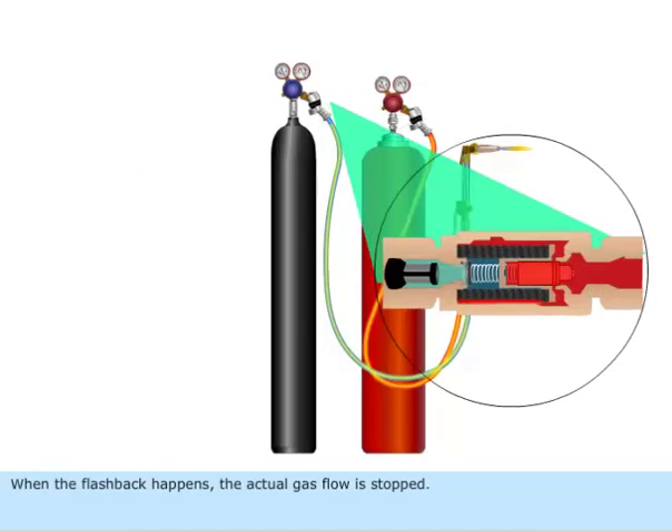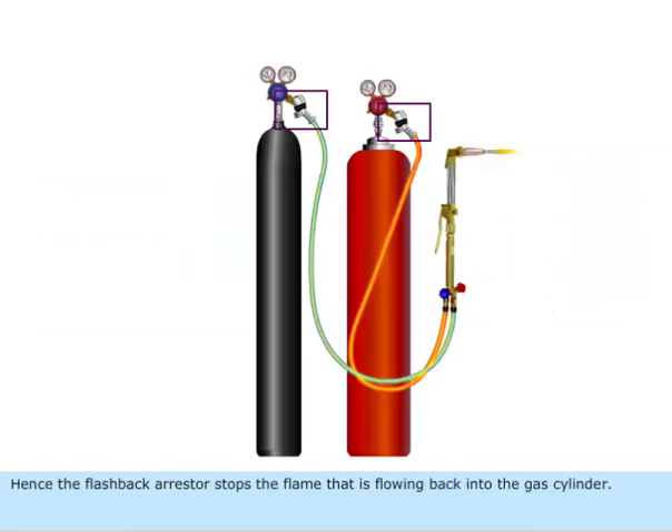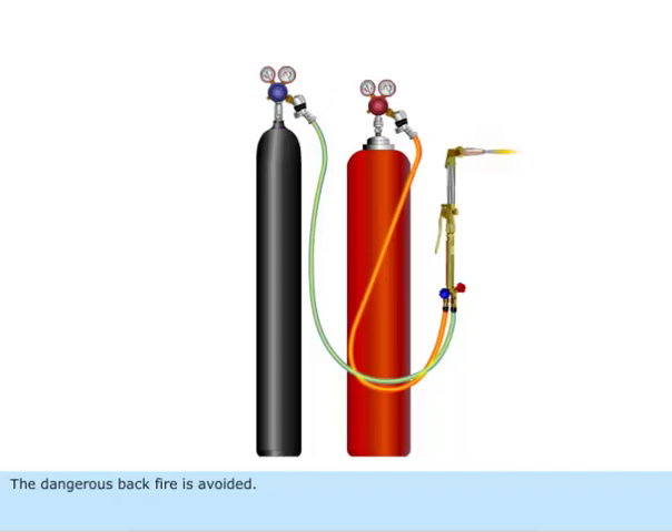When flashback happens, the actual gas flow is stopped. Hence, the flashback arrestor stops the flame that is flowing back into the gas cylinder, and the dangerous backfire is avoided.